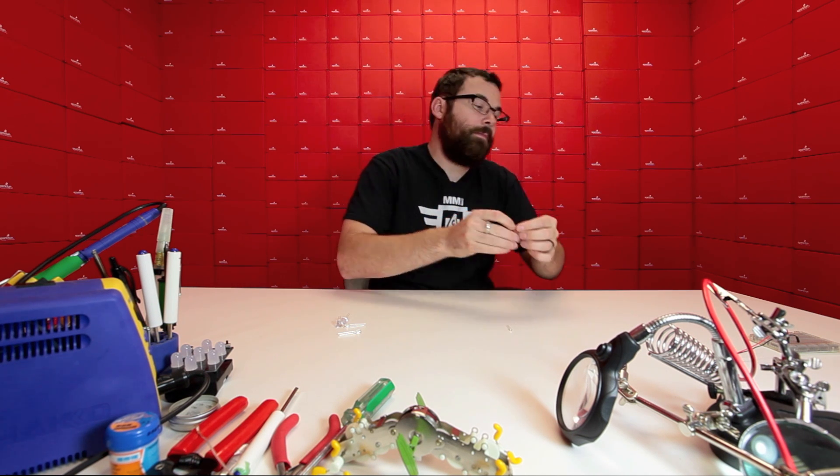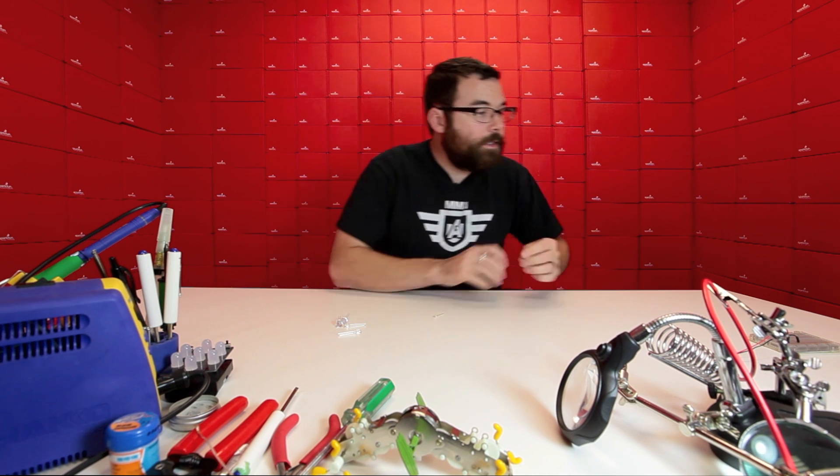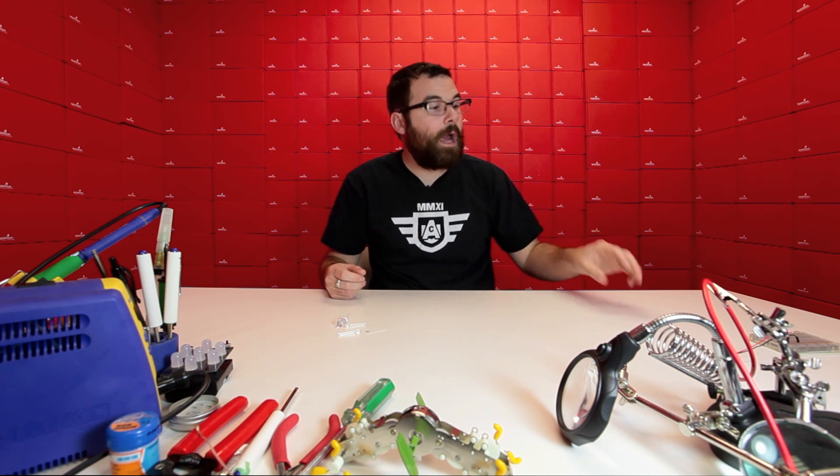And then finally, the same thing in the little 3-millimeter size — not as bright, a little bit smaller, but same behavior. This is the fast one, and then lastly we've got the slow 3-millimeter. These are great because they don't need any programming to blink. If you've got a status indicator that you want to flash or change color, you can use these without any code. For e-textiles people, you can use these just as a normal LED with no programming, no microcontroller — just apply power, throw on a current limiting resistor, and they cycle through colors like this.